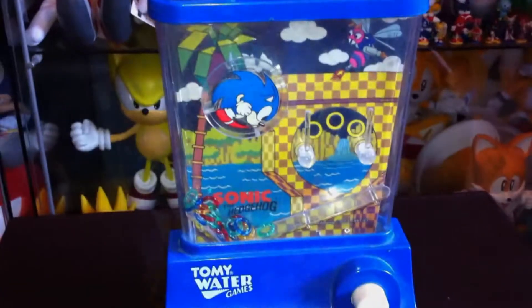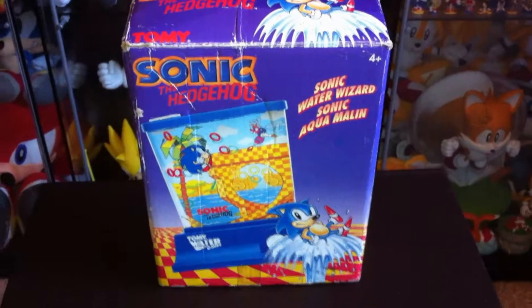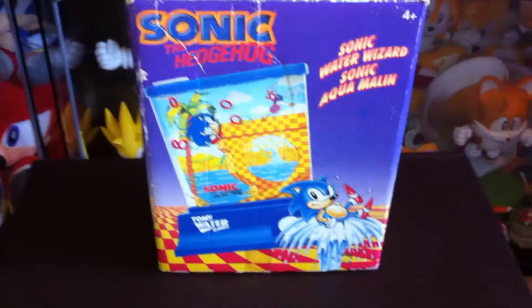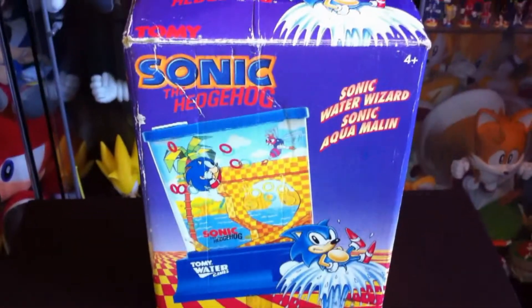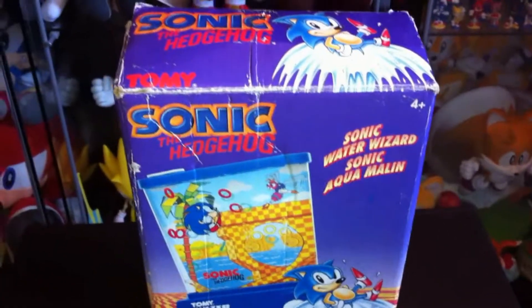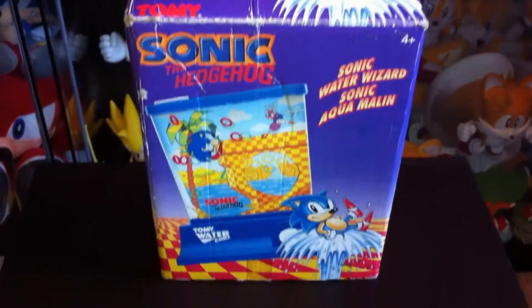Nothing too special about inside the box, just a standard box. Now, there was another version of this one — it was a smaller version of this game, it was red instead. About the same era, from Tomy as well, basically the same style game. You had to press the button to get all the rings up on the hooks, though it didn't have a spinning Sonic in that one. So this one I'll definitely say is the superior out of the two, whether you happen to own one, the other, or even both.